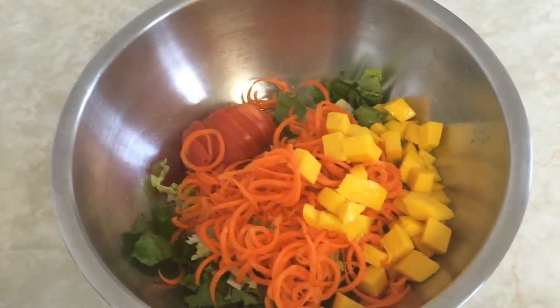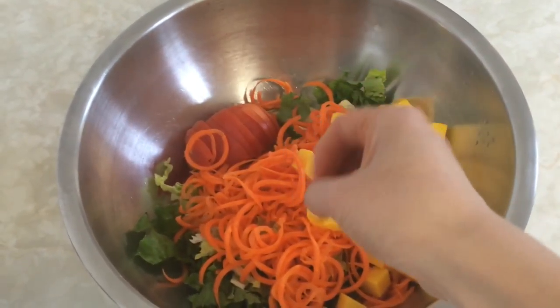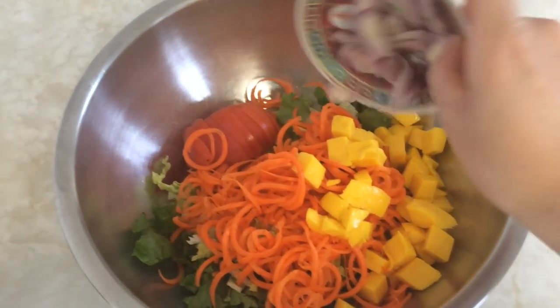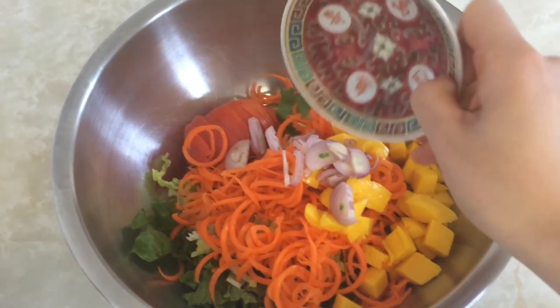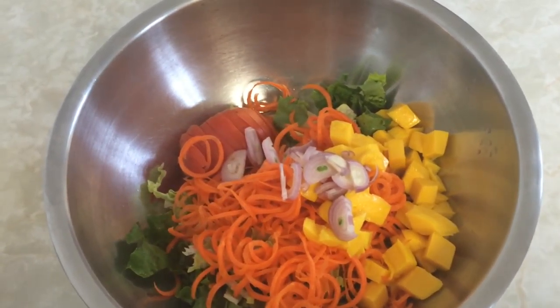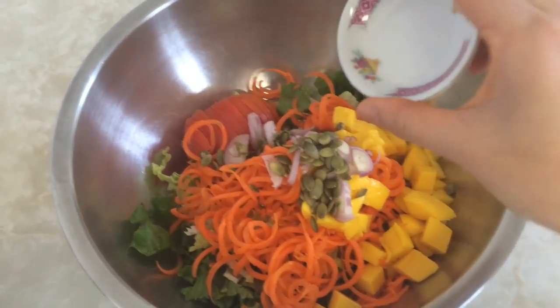Some of the mango got stuck in the bowl, but we can't lose a single chunk. Add your onion. I use shallot which is a little bit spicier and more powerful than regular people like. I would suggest maybe a red onion — it has a milder flavor. Finally, add your pumpkin seeds.